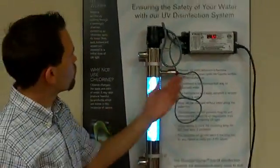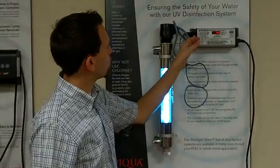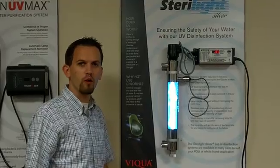You'll see it goes back to the intensity display if you have a monitored system. Or if you do not have a monitored system, it will show you 365, which tells you how long you have left in the life of your bulb.